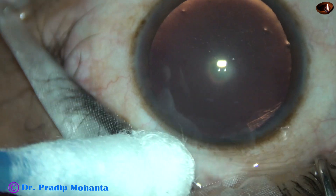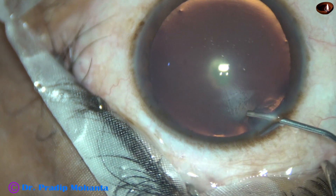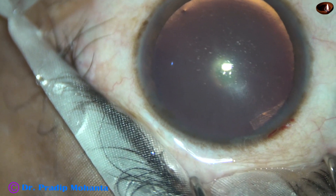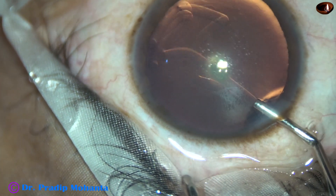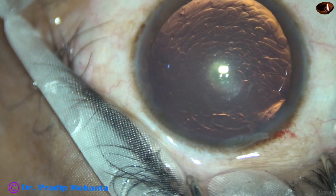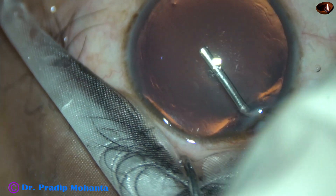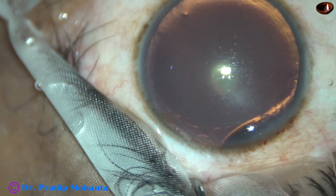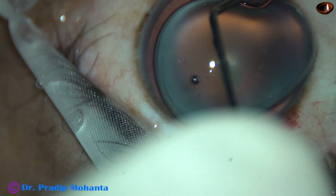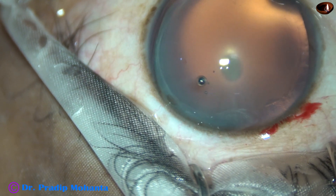It is recommended that in posterior polar cataracts, or whenever you suspect a cataract to be a posterior polar cataract, you should not do hydrodissection. But Dr. M. S. Ravindra of Karthik Netralaya, Bangalore, India is a strong proponent of doing hydrodissection in cases with posterior polar cataract, keeping the intraocular pressure on the lower side.